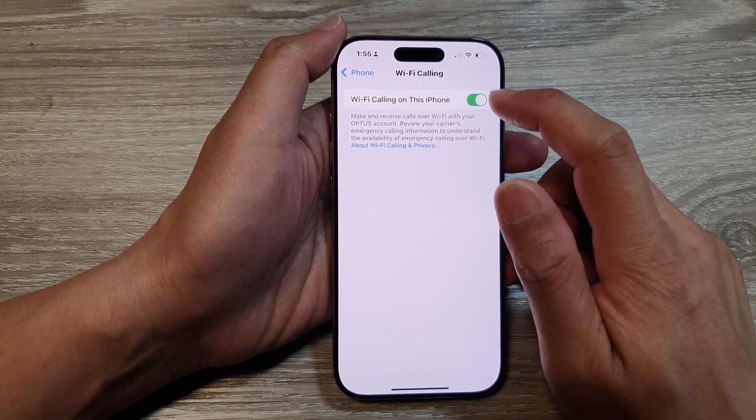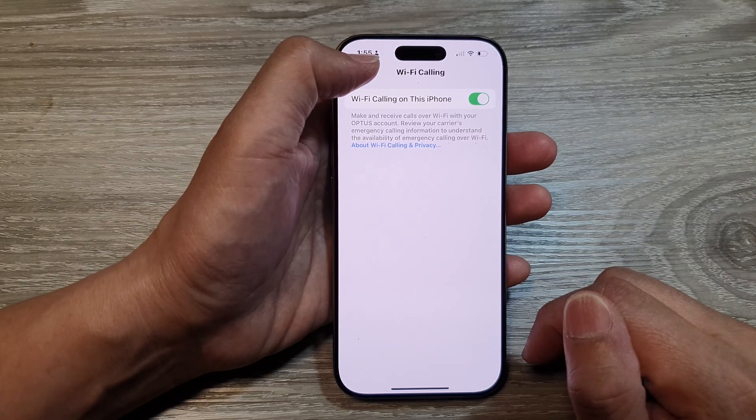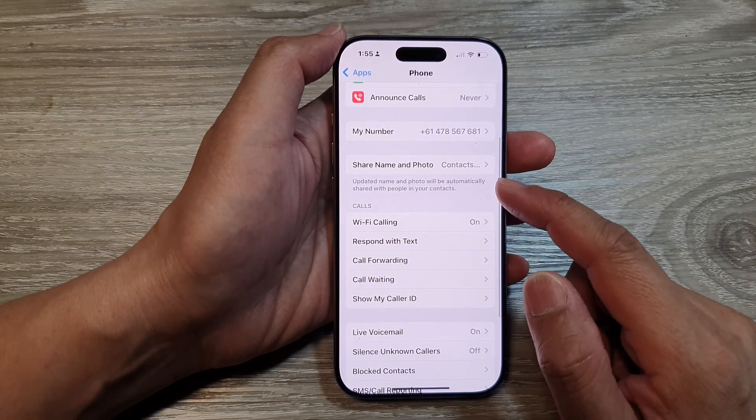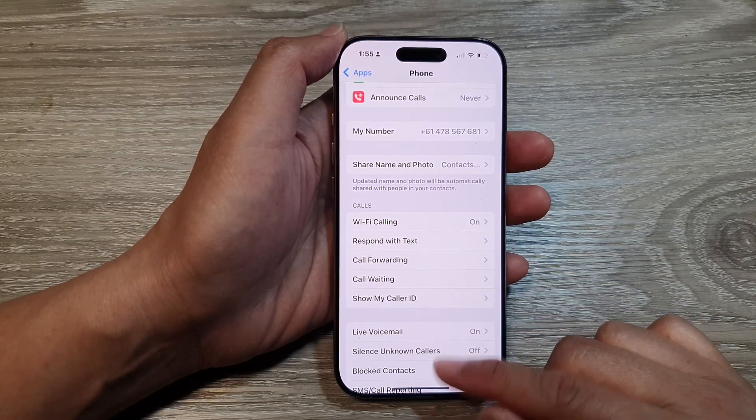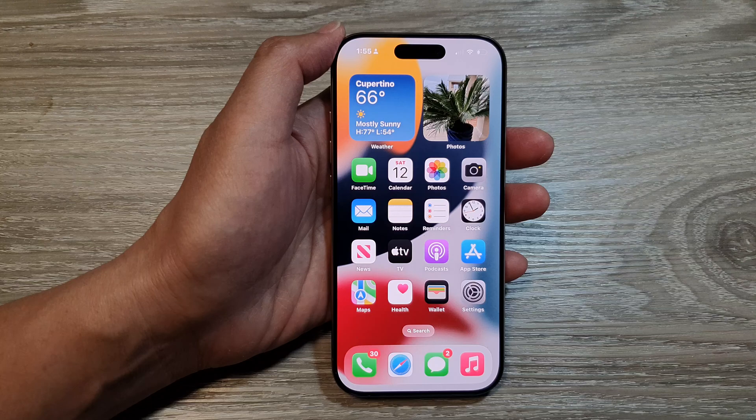And that's how you can turn it on or switch it off. I'll leave it on for now. After that, you can tap the back button to go back to your Phone settings, or swipe up to go back to the home screen. Thank you for watching this video — please like and subscribe to my channel for more videos.